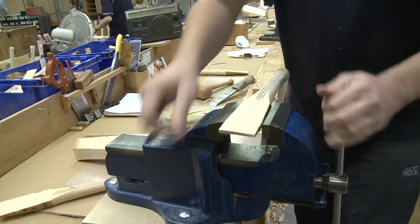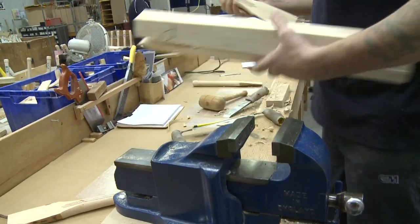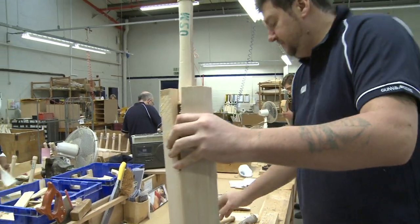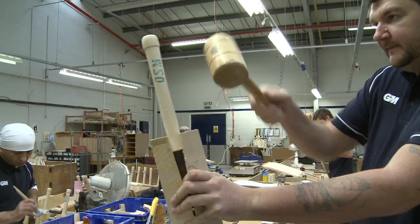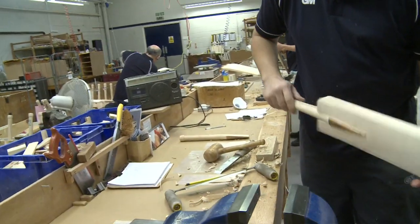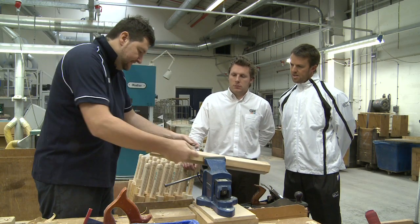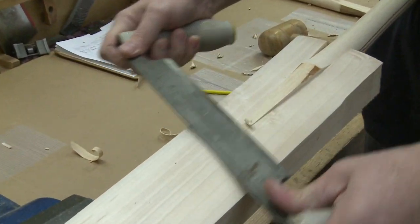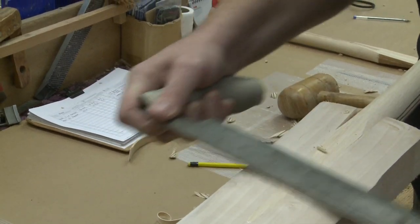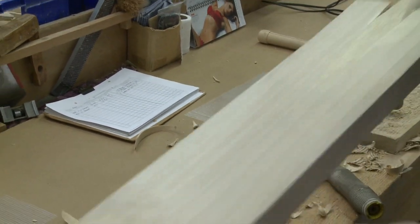Still not happy so it goes back in — chisel a little bit more off. So Mark's happy with the fit now, and what he's doing is actually putting the set in the handle. He's obviously happy, so now he's going to pull the handle off. What he's doing here is making the face of the handle flush with the blade so that when we come to glue it in, the set doesn't change. And that's how we fit the handle.